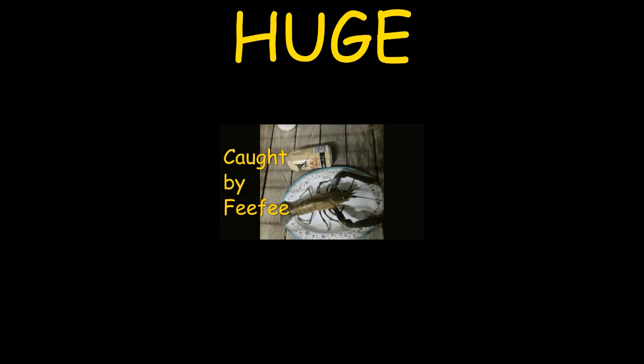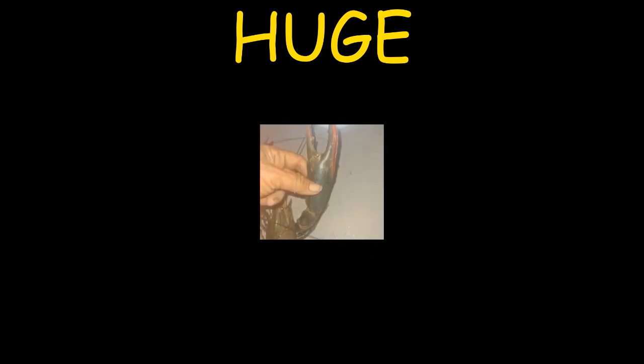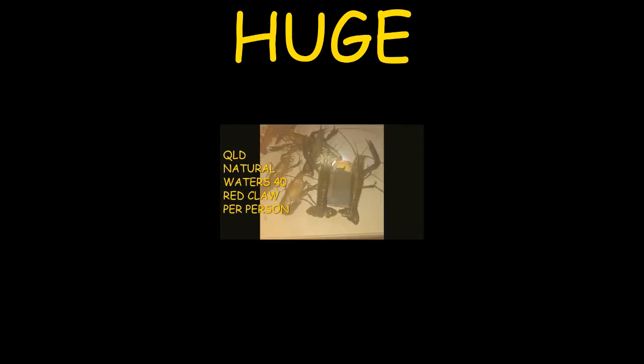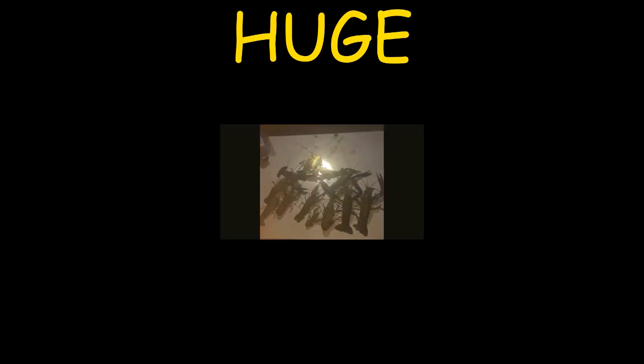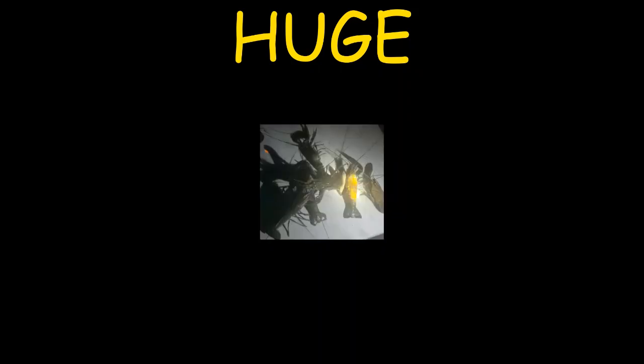Have a look at these massive red claw that Fifi has caught on her property at Woodstock — these first two or three photos. She also went out to another private property up at the Gulf of Carpentaria. Now if you're in the natural red claw waters of Queensland, you have to make sure you've got a bag limit of 40 red claw per person in your possession at any one time. All females with eggs must go back and the young must go back also. Look at the size of these — they're massive. Absolutely massive red claw. Well done Fifi.